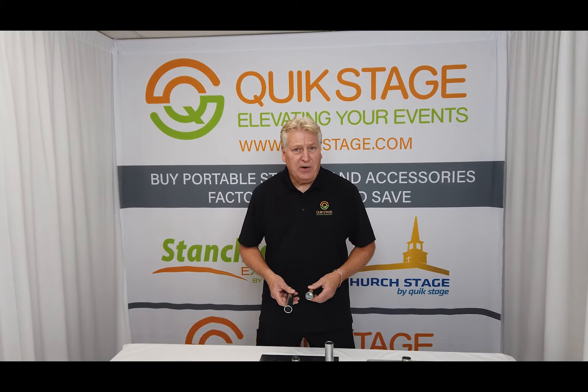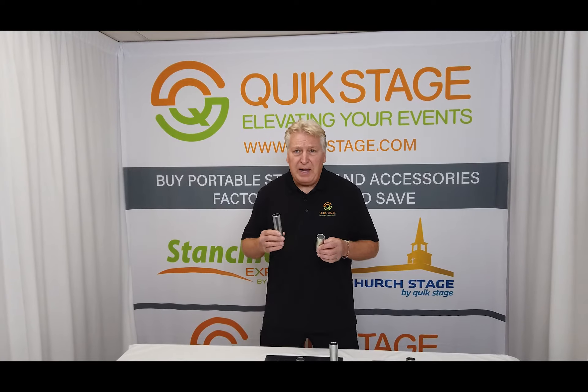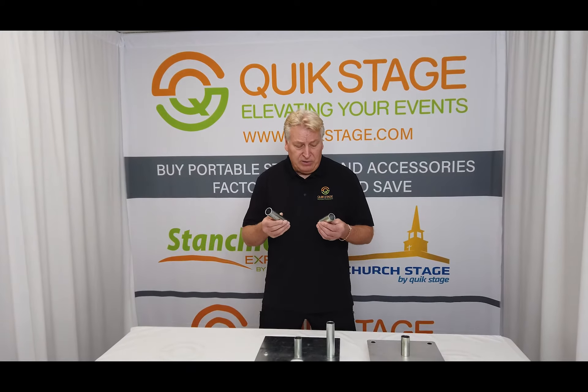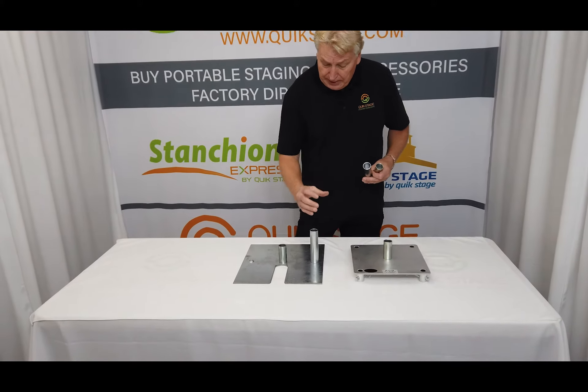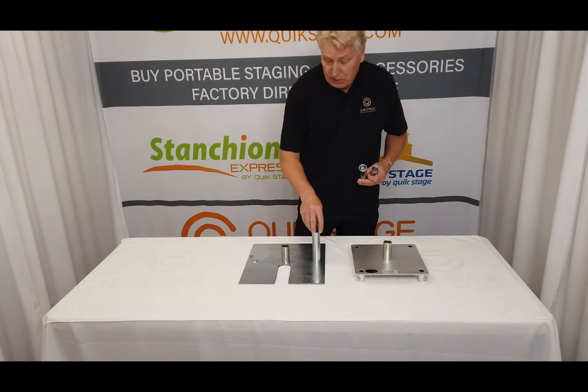Hi, this is Jim Fennington from Quickstage, and this segment is on our inch and a half diameter pins for base plates for pipe and drape bases. We have two different models or styles of these: the three inch height and the six inch height. You most commonly see them used on these slip fit bases where the inch and a half diameter upright slides right over the top of this.